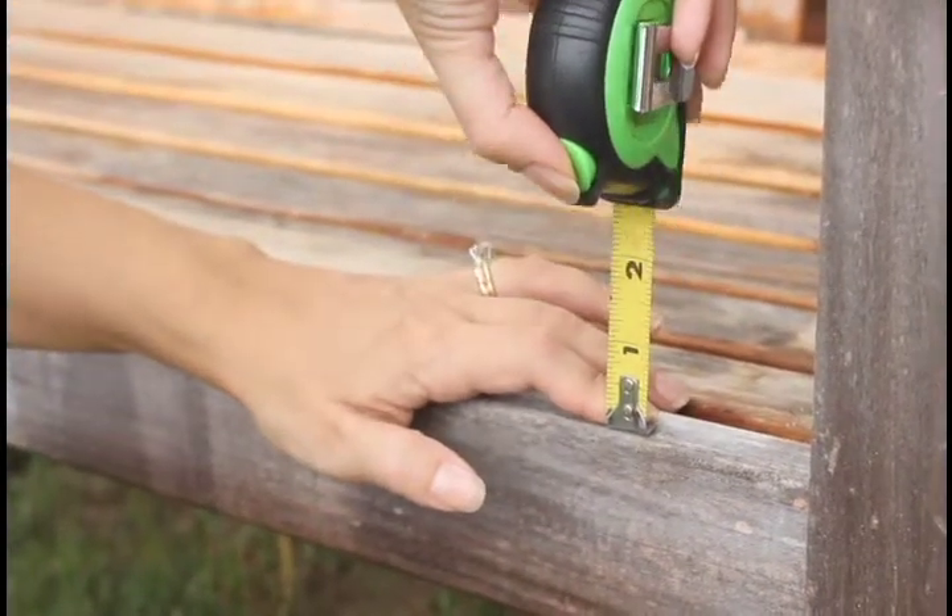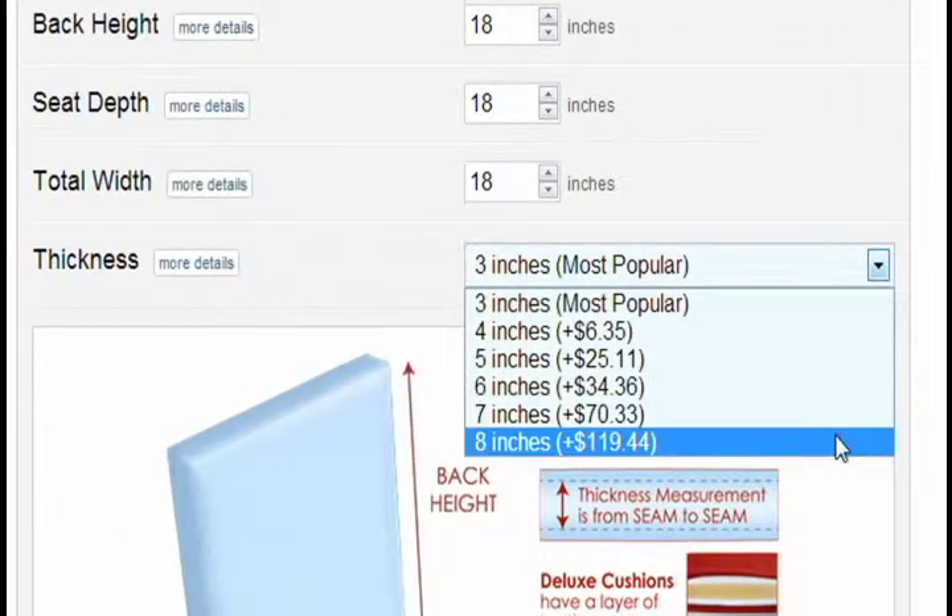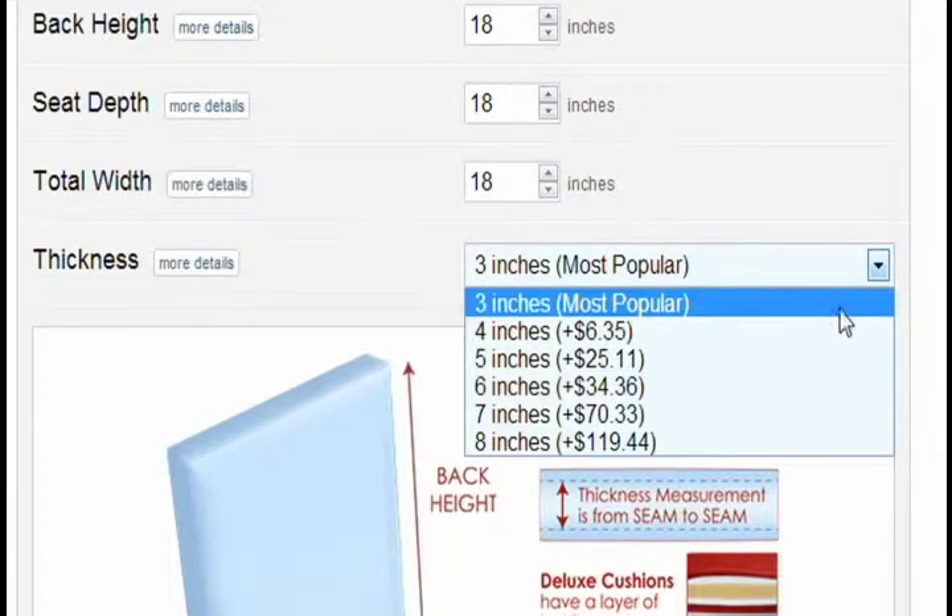Now consider how thick you want your cushion. 3 inches is our most popular thickness, but we do offer cushions all the way up to 8 inches thick.